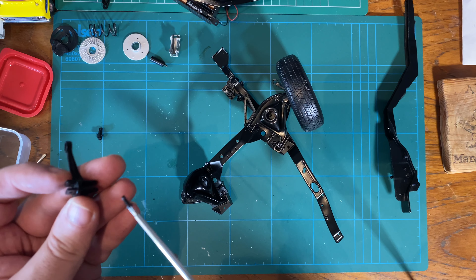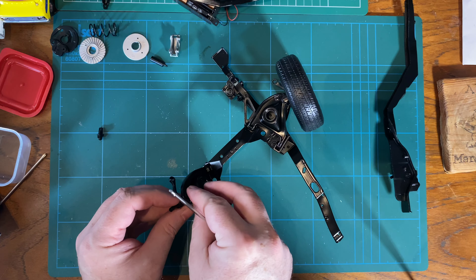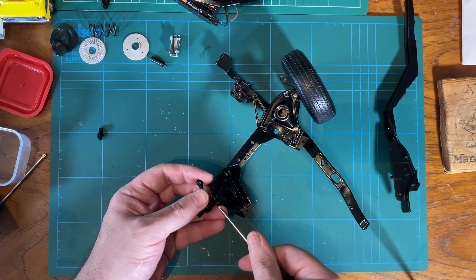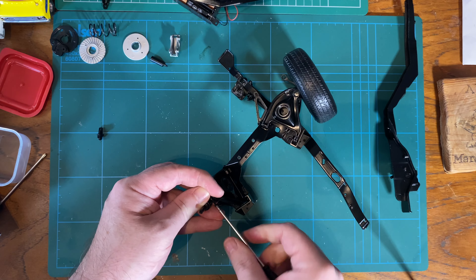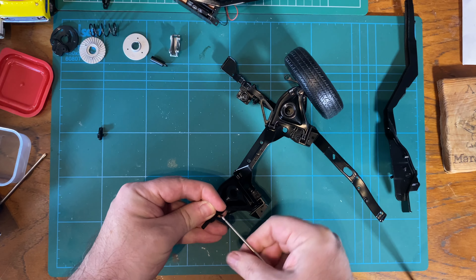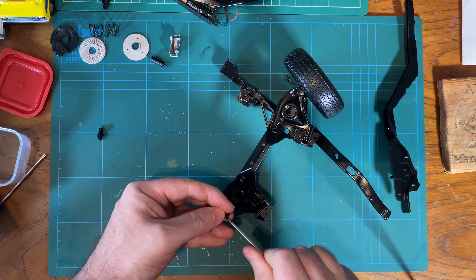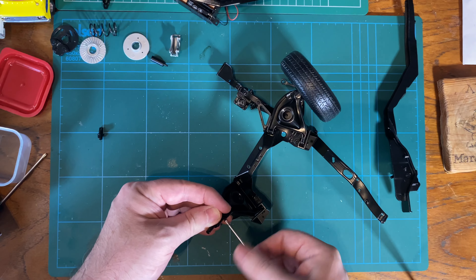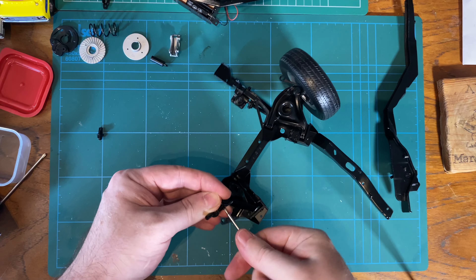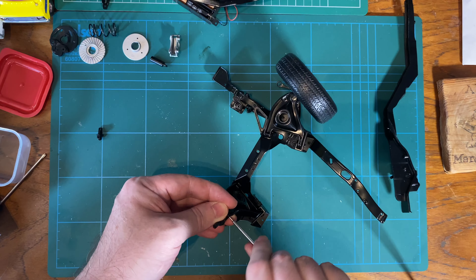Again, we're going to get some purchase on that before getting it in there. It's moved - stop moving. That's gone in, I can feel it. That's easier because you haven't got the wheel on as yet. I don't know how hard getting the wheel on is going to be on that side, but we'll find out.